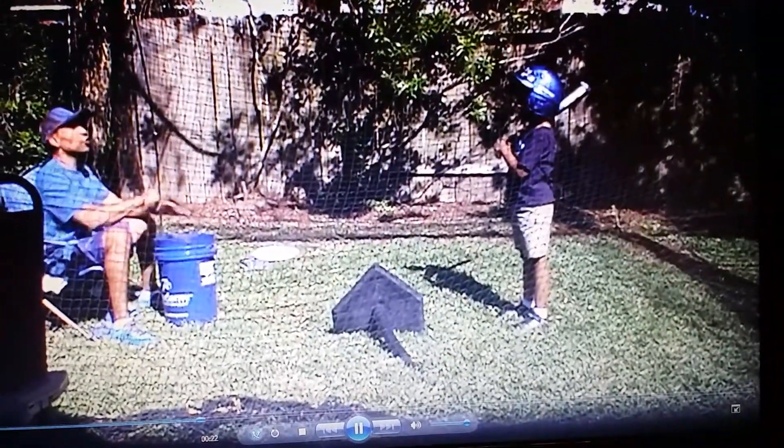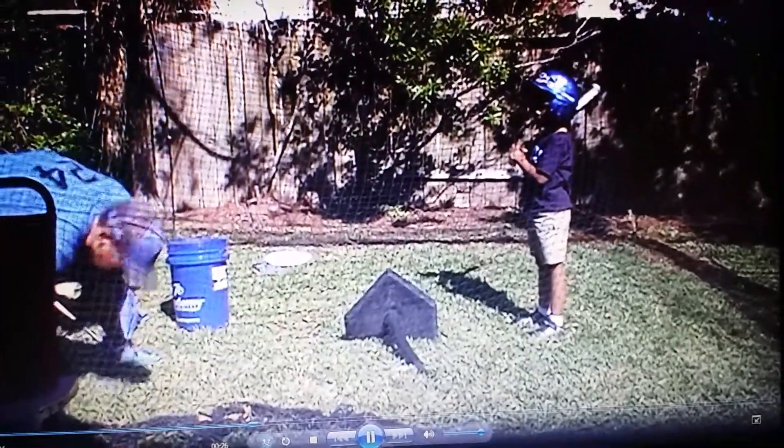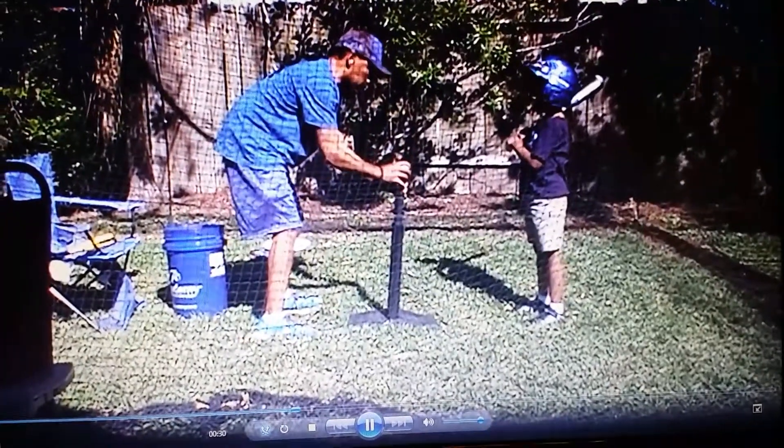Stop. Take proper position. I just want to see what your swing looks like and how it looks. Try that again. Go again.